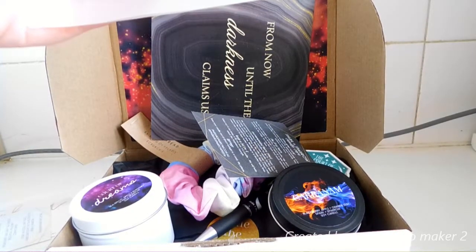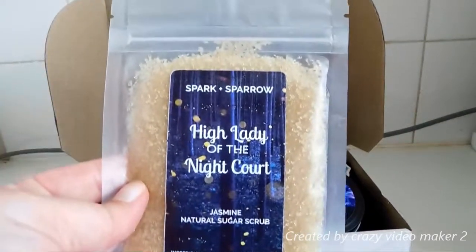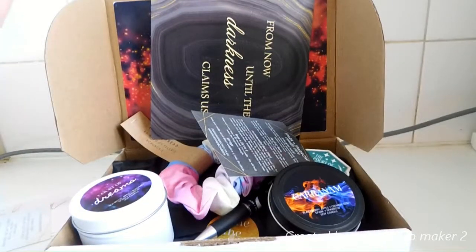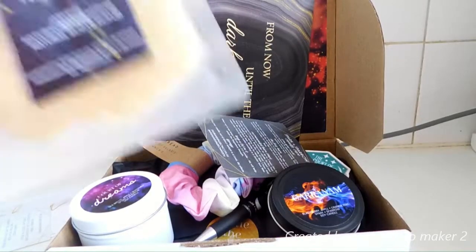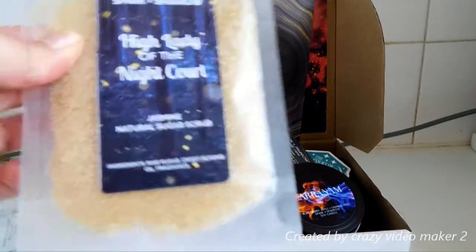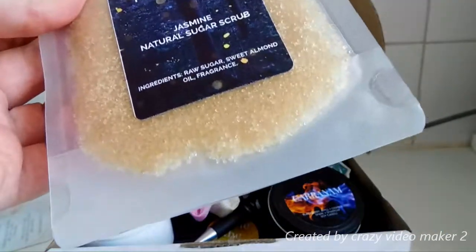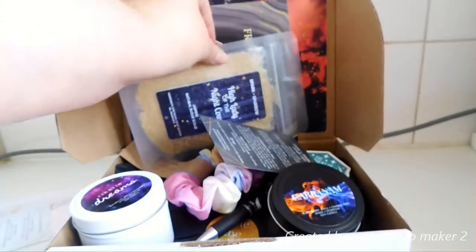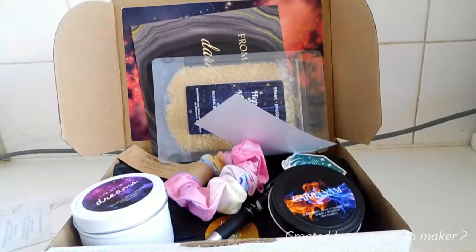There is also a High Lady of the Night Court Jasmine Natural Sugar Scrub, which smells amazing. I've never used sugar scrubs before — I have a coffee scrub and haven't used it yet, still trying to work out how I'm meant to use it. I know that sounds really odd, but I've never used them before. I don't know if you're meant to put them on a loofah or how it works.